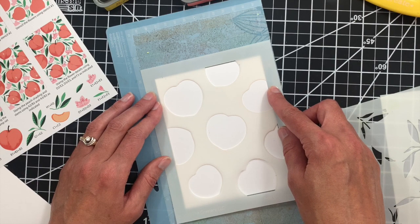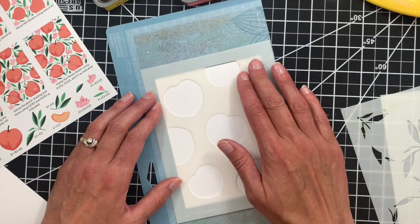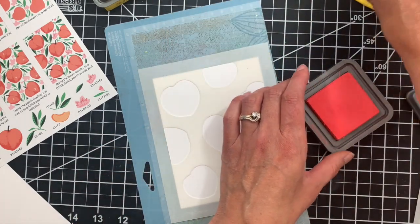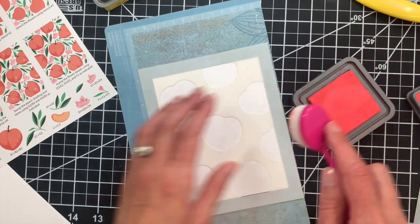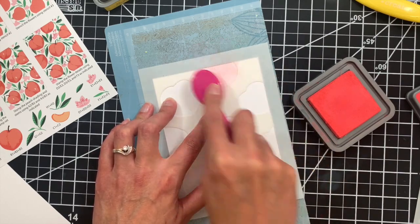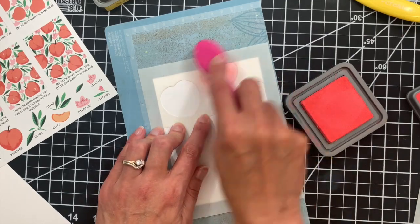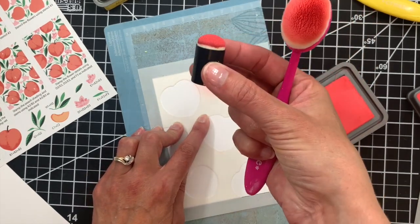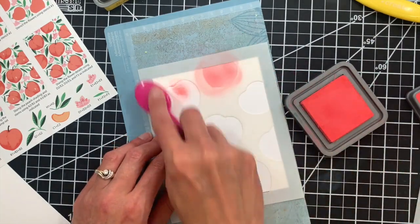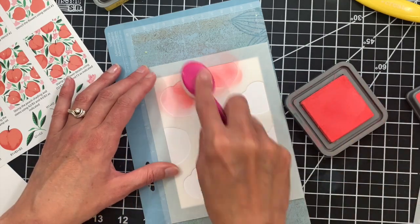I'm going to go ahead and line up this A2 panel with the etched lines that are found on the stencil. Then I'm going to start stenciling my peaches, which is step one. I'm using Abandoned Coral and some Tailored Expressions blending brushes. You can use whatever you'd like — blending brushes or sometimes the small finger sponges as well. Just make sure that you're getting in all of the corners and crevices of those stencils.